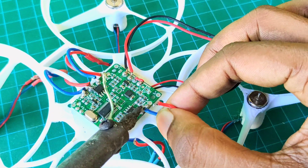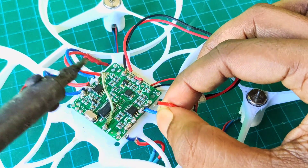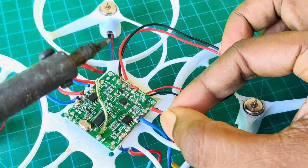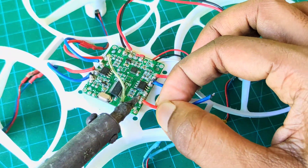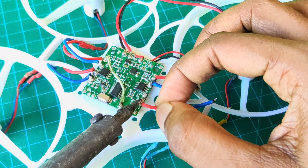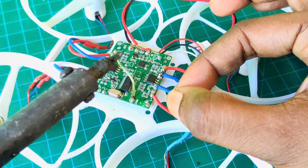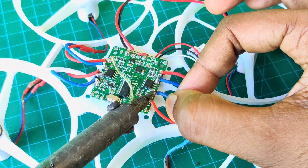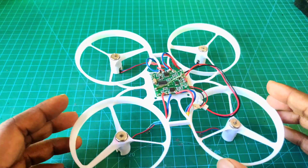Now we need to connect all of the motors with the flat controller. Here I use a soldering iron to solder all of the motors. There are two types of motors — one type is clockwise and another one is counterclockwise. So, our connection is done.